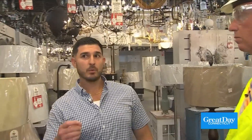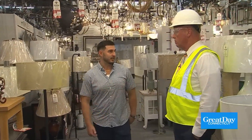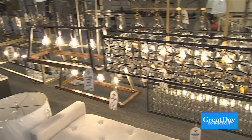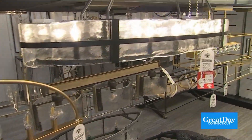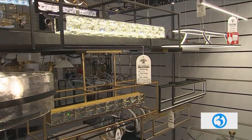We're seeing a ton of linear fixtures — elongated singular fixtures that are really cool and different. Sometimes people want to use them over an island or over a dining room. But if that's known ahead of time, then we can prep for it and make sure the electrical is run in the proper space and you can have whatever you'd like.